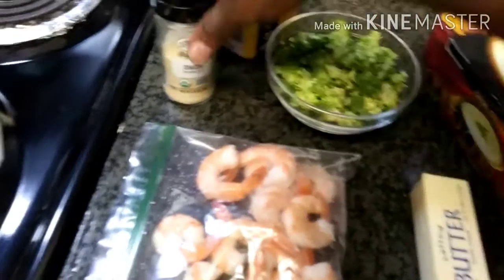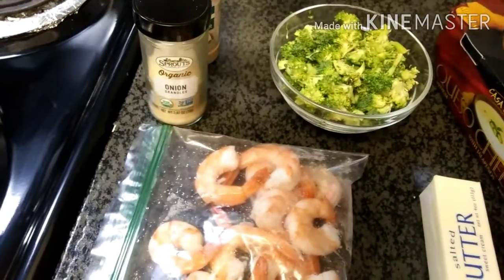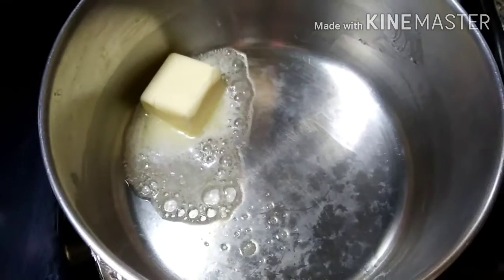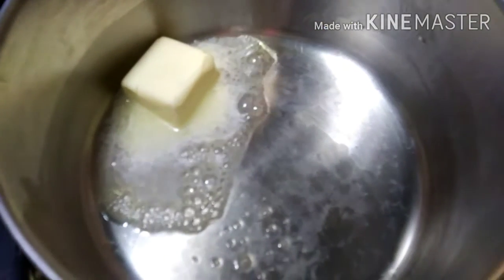I'm gonna season it with a little bit of onion and garlic powder and some Old Bay seasoning. Let's get started — I just added a little piece of butter to my pot.